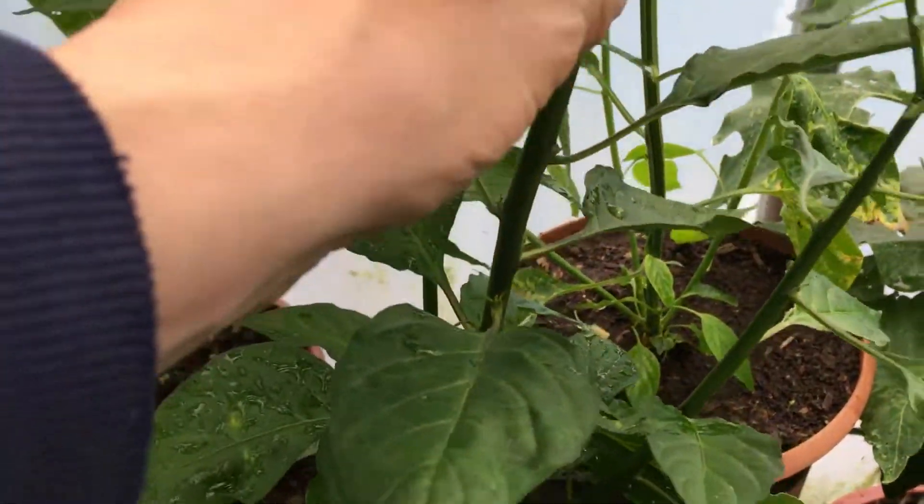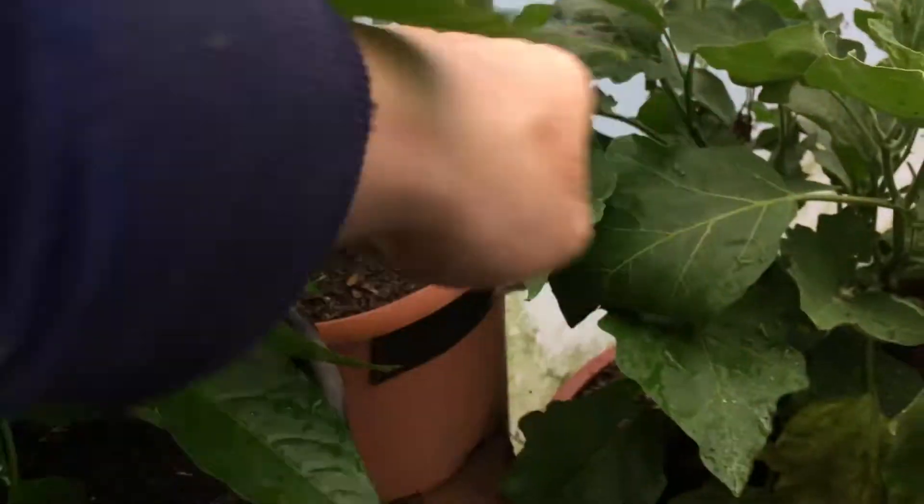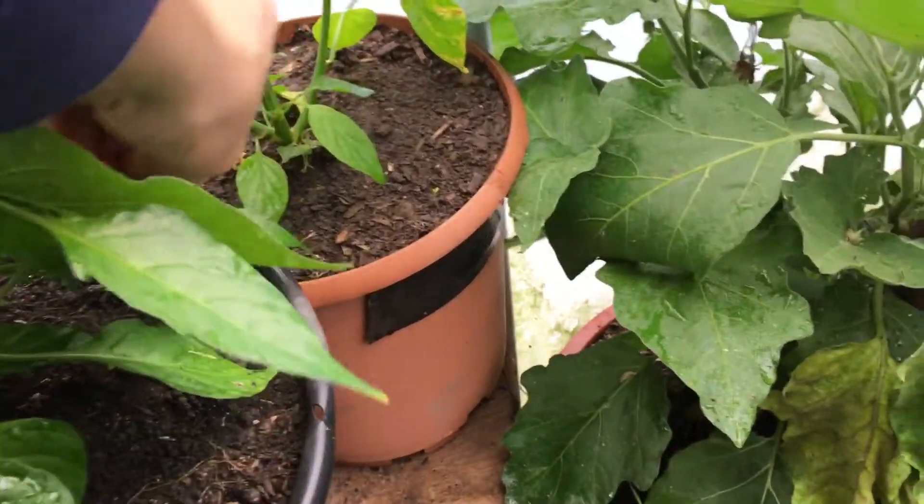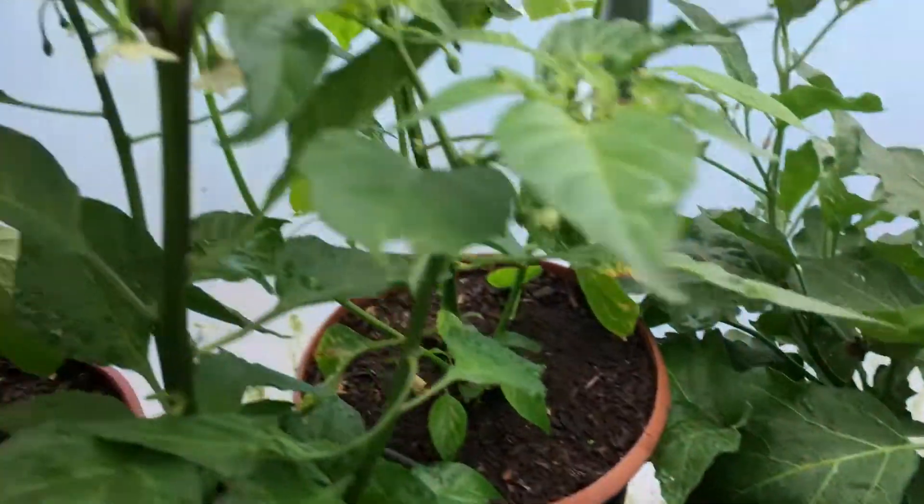Some of them, I did lose the labels on them. Check what this one is — Hot. Hot. Nero. And I haven't... have I got any peppers on there yet? No, I've got plenty of flowers.